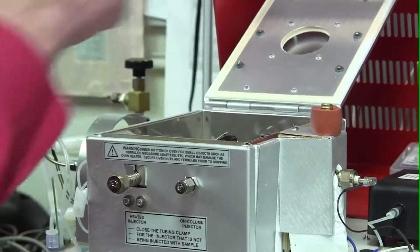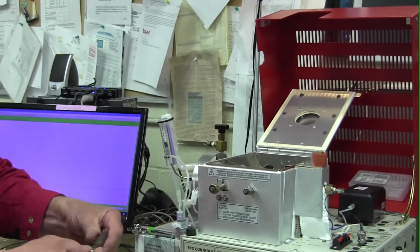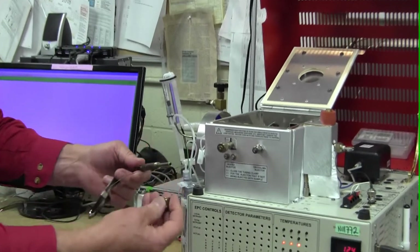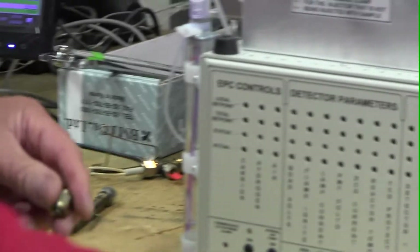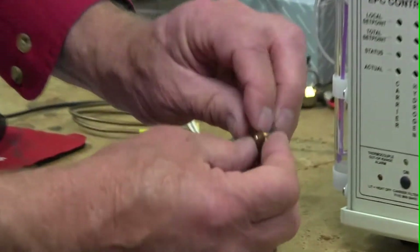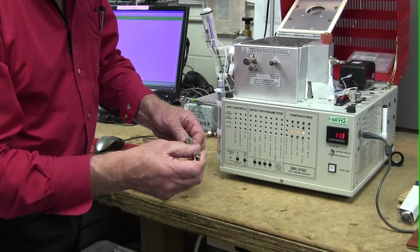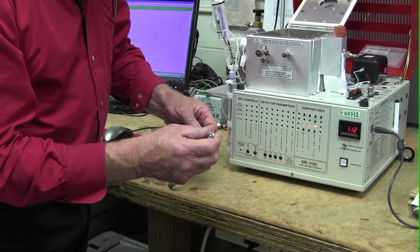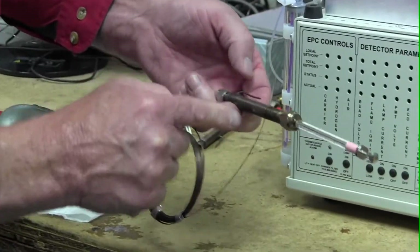The injector looks like this — it's a stainless steel tube that has a nut on the front called a septum nut. Inside the septum nut there's something called a septum, which is a little rubber plug. In this case it's green, but they come in different colors and it's silicone rubber. What it does is keep the hydrogen gas inside the fitting while letting the syringe we're going to use to squirt the cannabis extract in poke through the rubber plug and into the flowing stream of hydrogen.